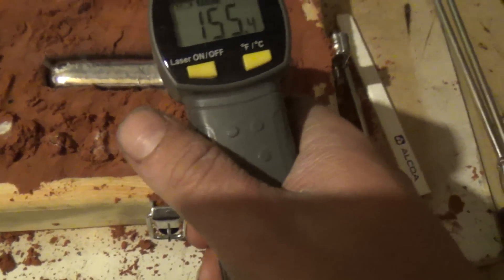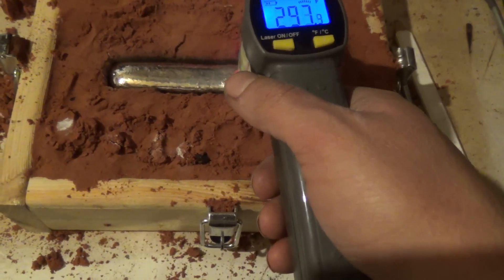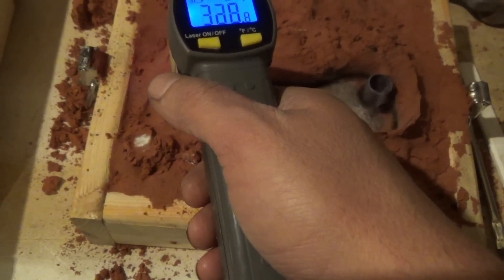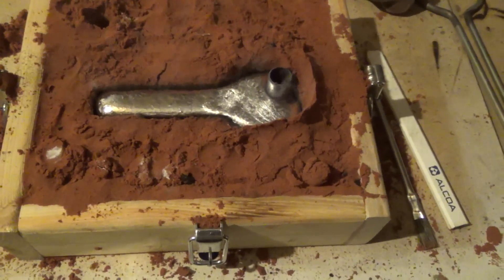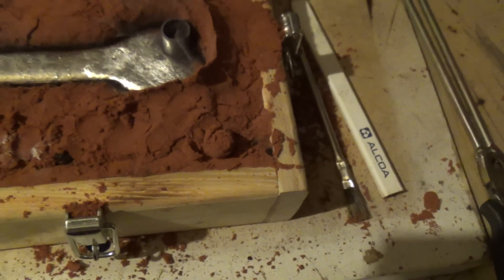Let's see how hot that is. Still about 300 — there at 385 — making sure I'm not melting this thing. Still over 300, so it's going to be sitting for a little while.